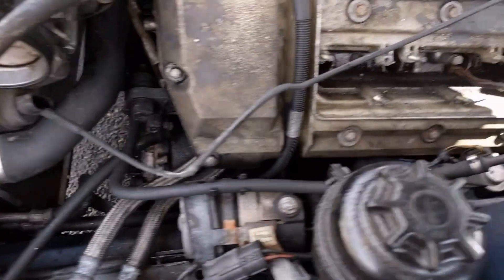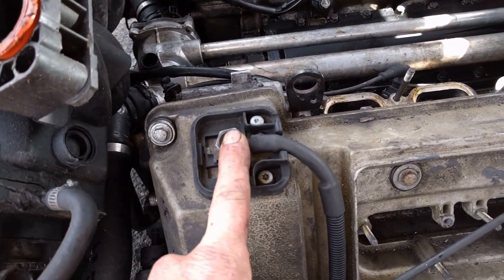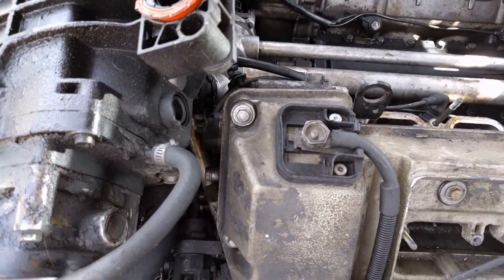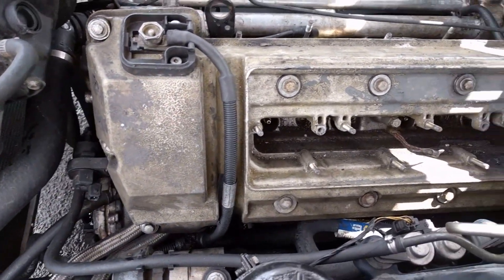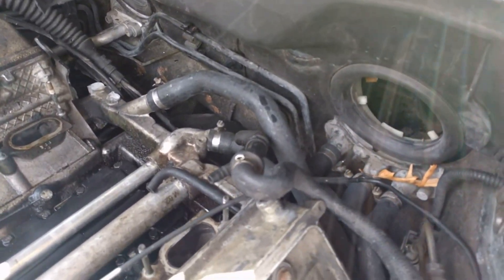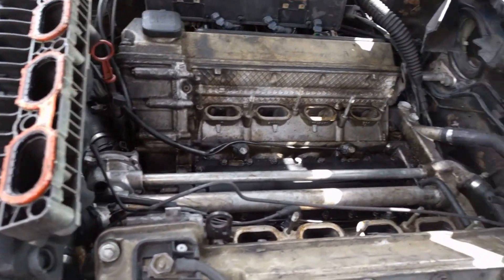Now we've got to take the valve covers off. You should have already removed your battery power if you haven't — you don't want to short everything out. You have your battery jump start terminal here, and there are three bolts in the front for your valve cover and bolts down here as well. It's also a good time to think about replacing rear heater hoses and other gaskets — you've got a lot of this engine apart, so for small money, just go ahead and do it.